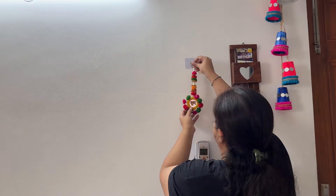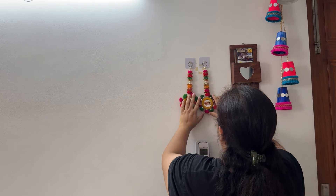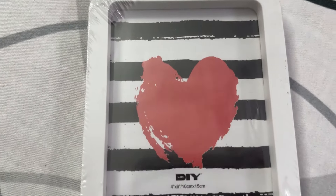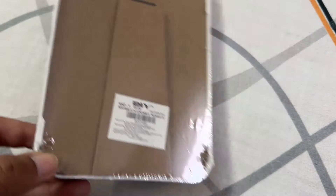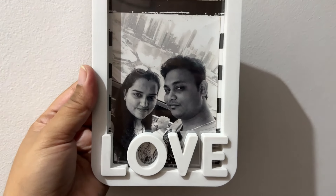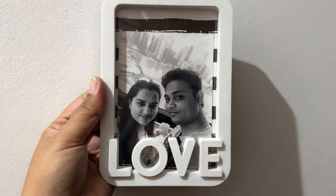These are the Misho products. Now we are moving to the DIY store products. I have bought some products from the DIY store — the first is a love frame in white, and I am loving how it looks.